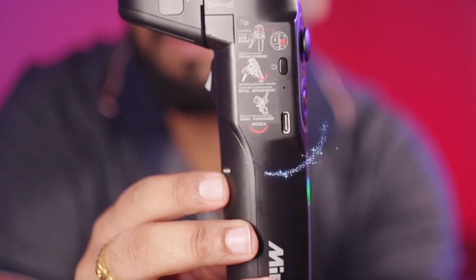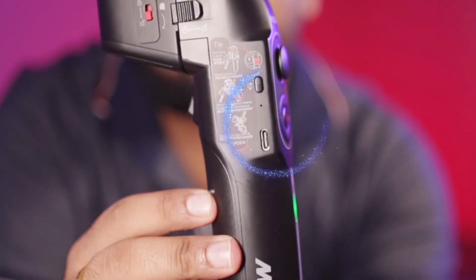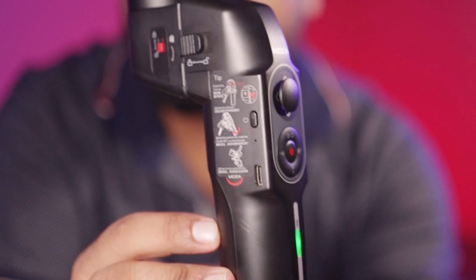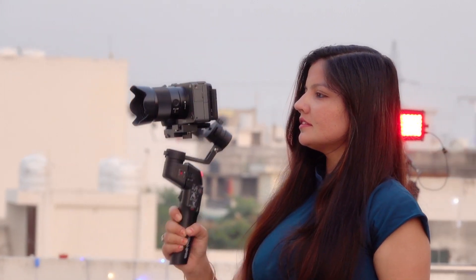You get a Type-C cable, meaning the gimbal has a Type-C port. There's no other port, and the battery cannot be removed. Its battery backup is approximately 7 hours, so you can use this gimbal for a long time.